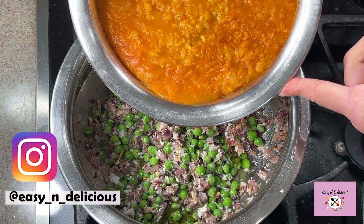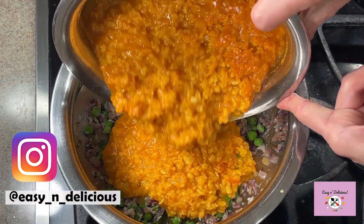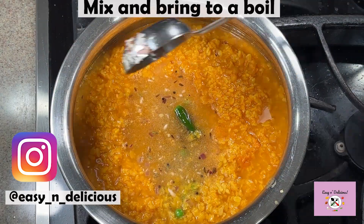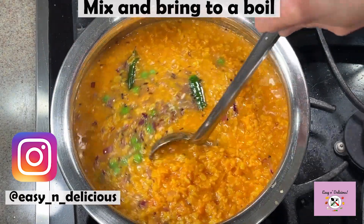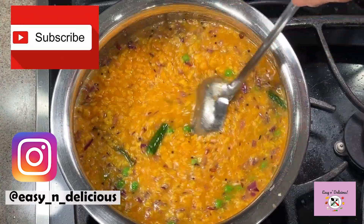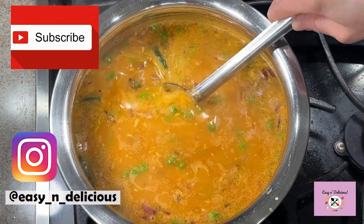Adding the cooked dal to the tempering — adjust the consistency to however thick or thin you like. For me, this is perfect. Go ahead and click the subscribe button for more such awesome recipes; I keep posting every week.